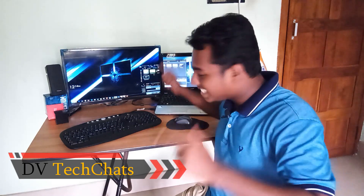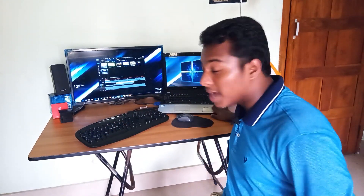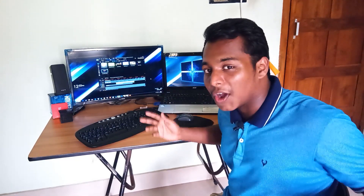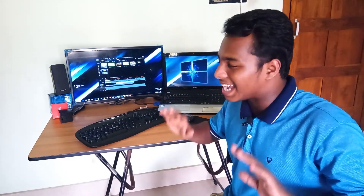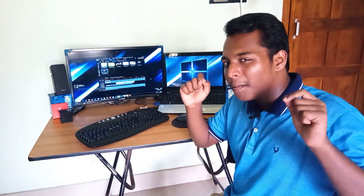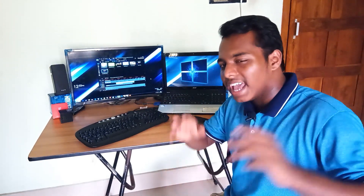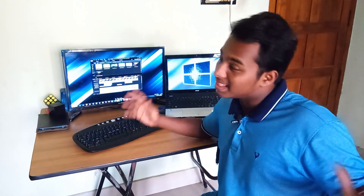Hey guys, it's TV back with another video. In this video I want to show you how to set up a dual display just like this. I'm also going to explain how to connect a TV to your laptop and also connect the same TV to your desktop. If you're new to the channel, make sure to hit that subscribe button and also the bell icon so that you get notified when I post a new video. Let's get started.